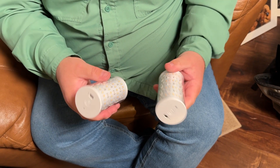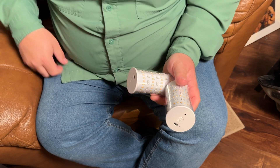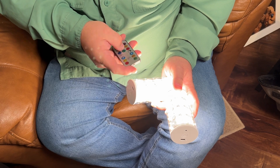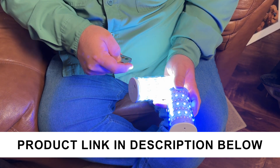If you just wanted to set these on a shelf, you could definitely do that with no problem. And if you have both of them somewhere nearby, one remote will actually control both lights so you can sync them up — I think that is pretty cool as well.